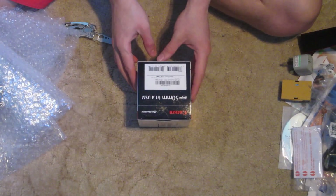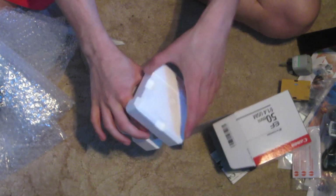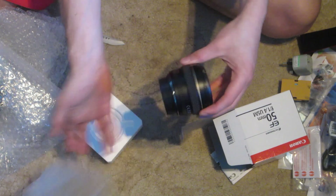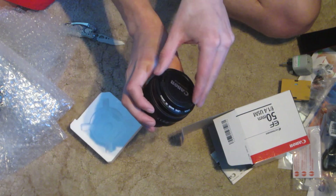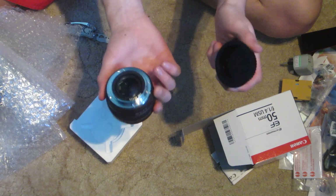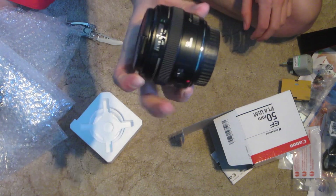We've got a 50mm f1.4 USM. The prime, so no zoom. Really light — not as light as the 1.8, but the build quality is better. It's cool. That's the 50mm f1.4.